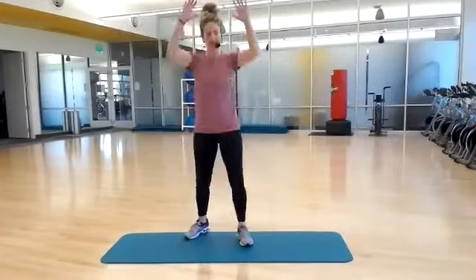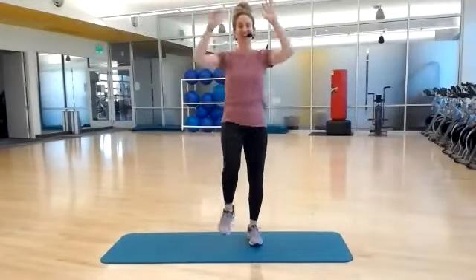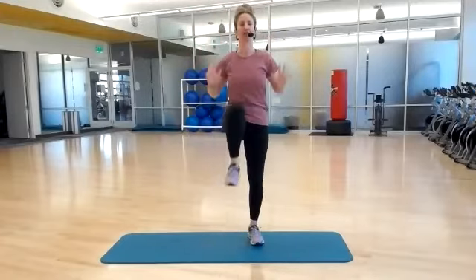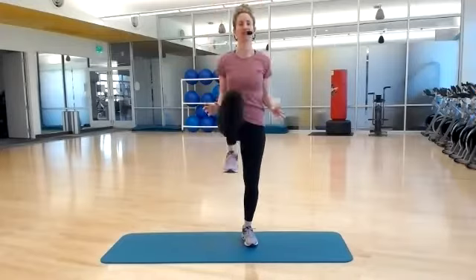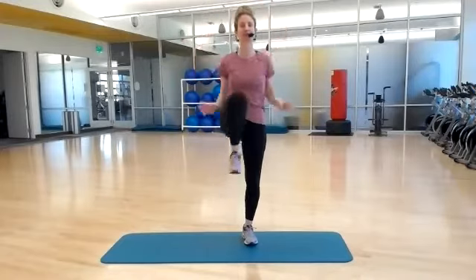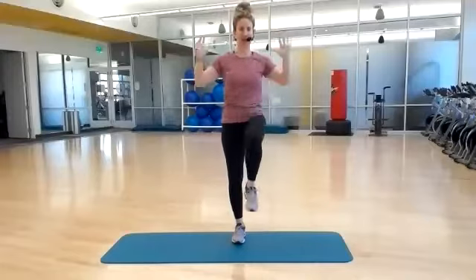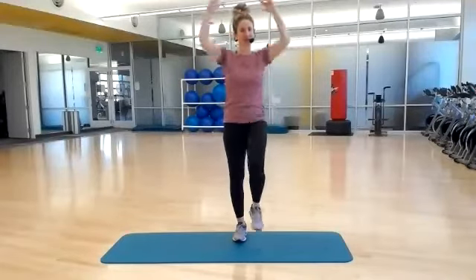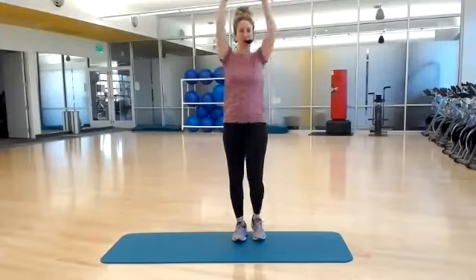Let's warm you up. Standing hip flexion. Full body warm-up here, driving your knees up. We're going to start with more standing exercises today, so a little bit more cardio-based, and then we'll bring it down to the floor for a little bit more targeted work.